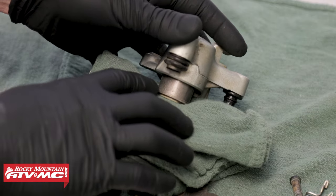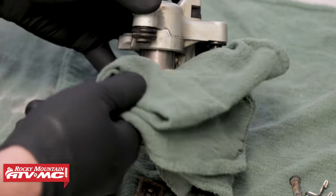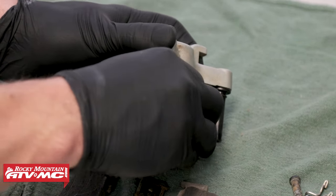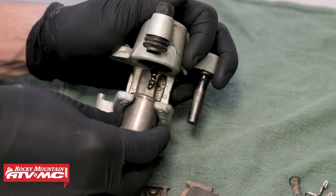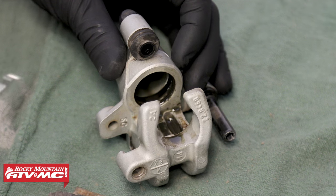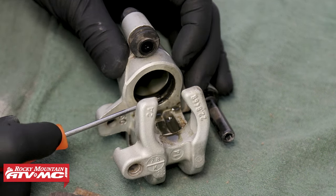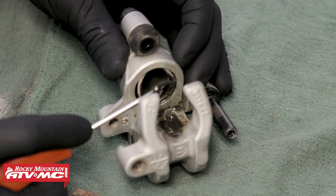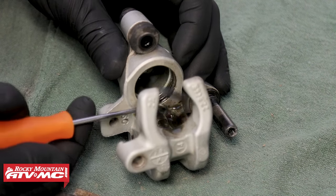The piston has started to work its way out of the caliper's body. We can remove our wrench and rag, and from here we should be able to grab the piston and work it out. When removing the caliper's piston, be sure not to use pliers or channel lock pliers of any sort, as you don't want to damage the outer diameter of the piston. Next, we can remove the two O-rings that sit inside of the body — our dust seal and the piston seal. Take your pick, and when you go to remove these, be careful not to scratch or damage the piston caliper's body.